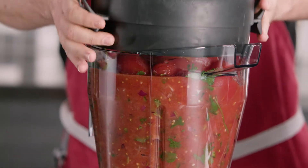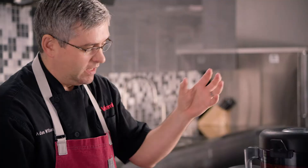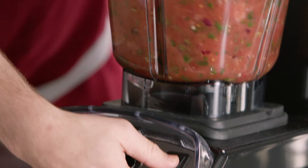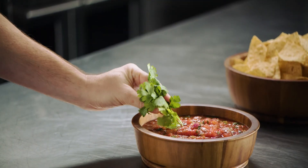Now I have that full container — 192 ounces. I'm going to go on an 8. This is going to pull it in really quickly, so this is going to be about three or four pulses that I do. There we have it — our chunky tomato salsa.